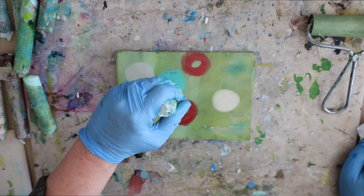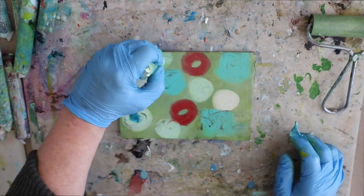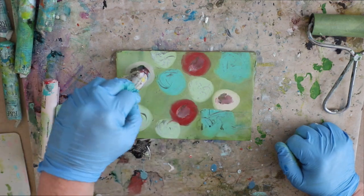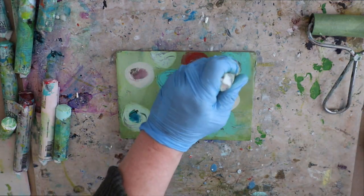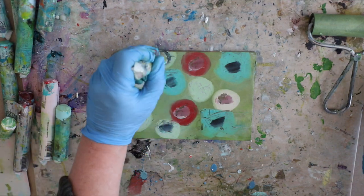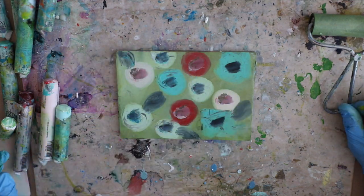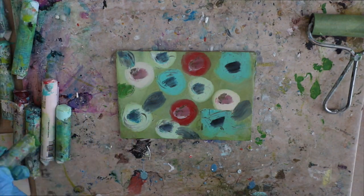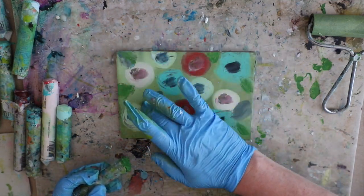I'll warn you that it's addicting, so you might want to have an entire stack ready. I'm using half pieces of copy paper here — I've cut it all in half pieces and have a big stack ready before I even begin, so I don't have to stop and tear pieces in half. That half piece of paper almost fits the five-by-seven gel press plate perfectly with a nice white border around the edge.